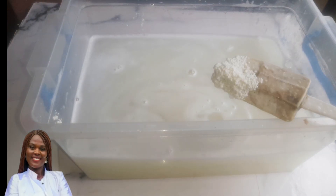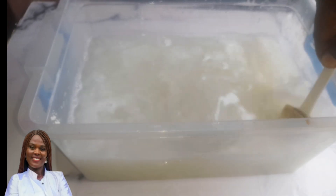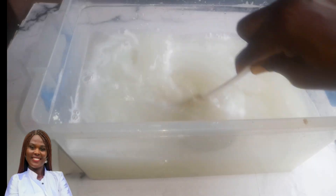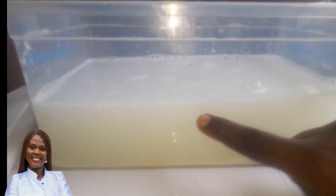Once you're done stirring everything together, cover it and set it aside for 24 hours. You do the first filtration after that, then do it again. Leave this for 24 hours and you can see what it will look like.